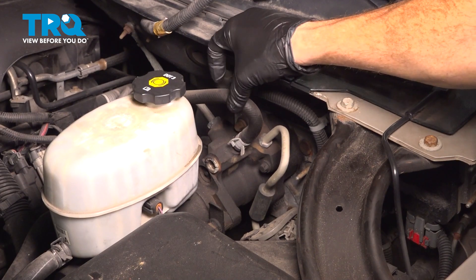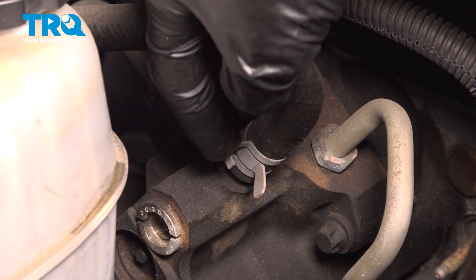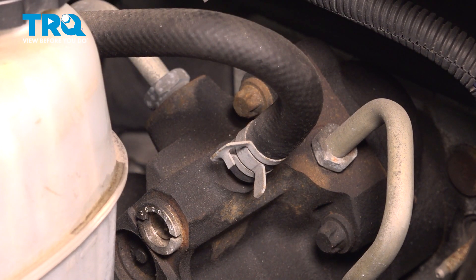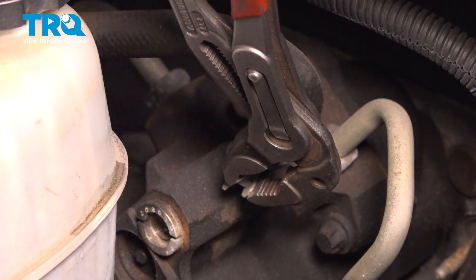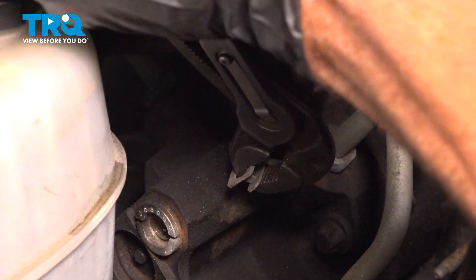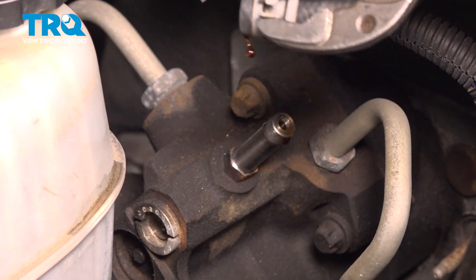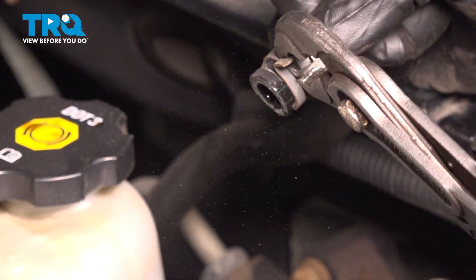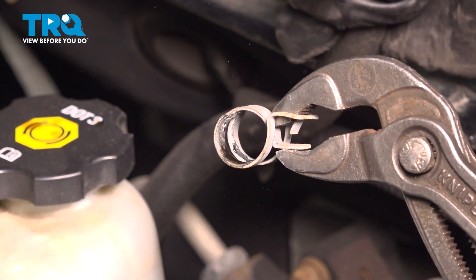Now that we've drained the power steering fluid, we're going to come right up here to where the power steering return line connects onto the hydro boost. On this, you'll find that you have a small clamp that you can squeeze with some pliers — slide the clamp up a little bit and remove the hose from the hydro boost. Sometimes when removing this, the hose will come off with the clamp. Now let's get that clamp off the hose. Give the clamp a quick inspection, make sure it is still reusable, and set it aside.